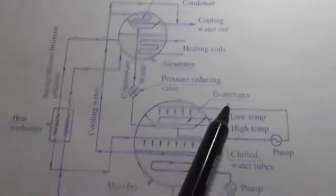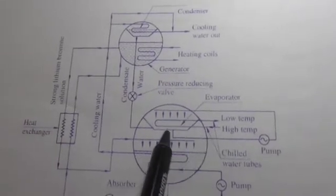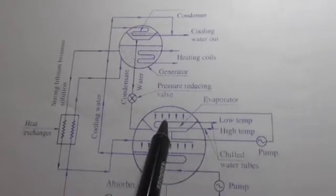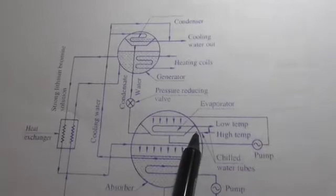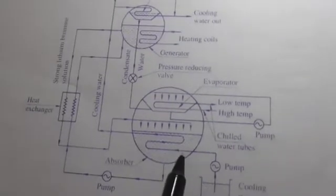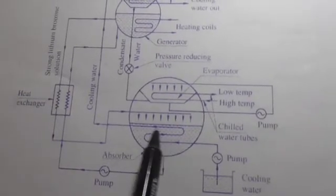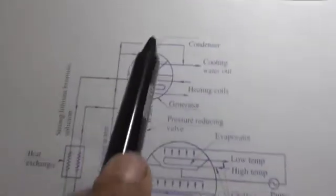The evaporator is at the top side, where high temperature input and low temperature output occur. Chilled water tubes with a spray arrangement are present to lower the temperature of the system. At the same time, an absorber is present here, which is about 75% filled with water.